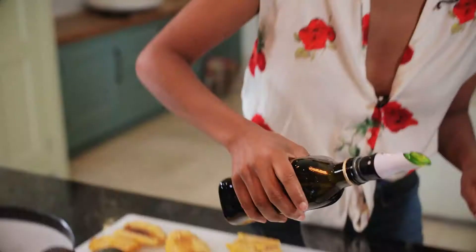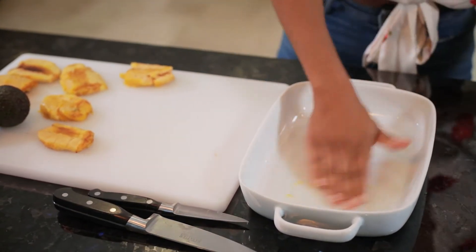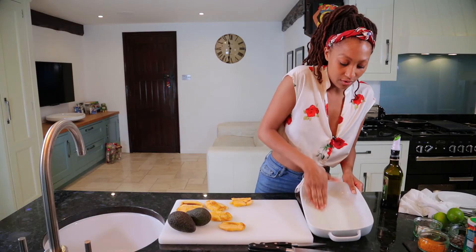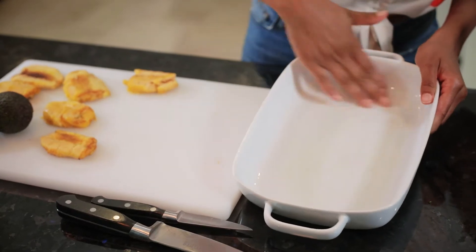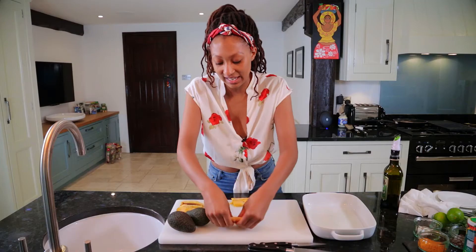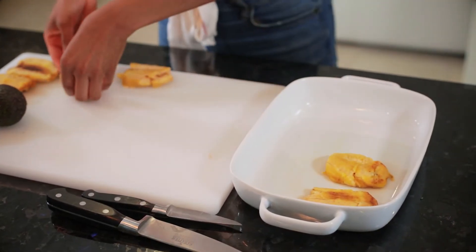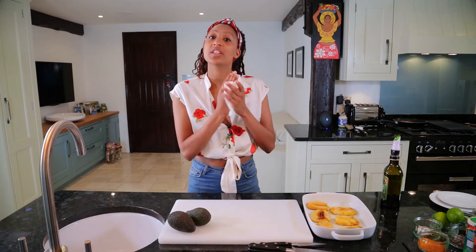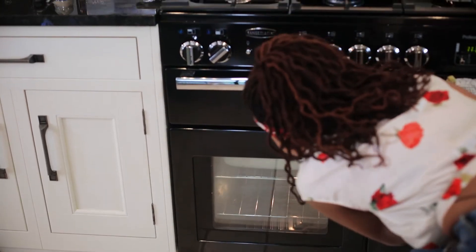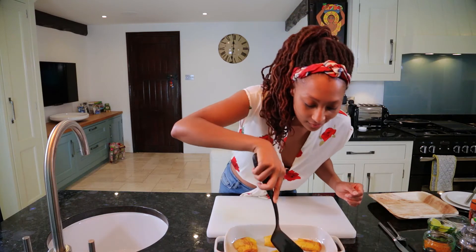I'm just going to brush the smallest amount of oil on this tray - literally just a dot, just smudging it across with my fingers - so that we're able to get the plantain back out of the pan more easily afterwards because they do get a bit sticky. Going to pop them into this tray and take them over to the oven, which has been preheated for about 15 minutes at 200 degrees.